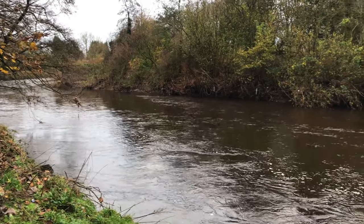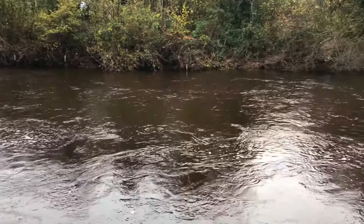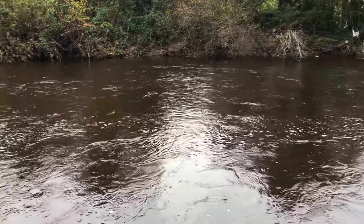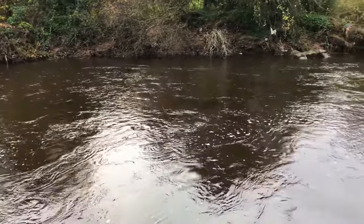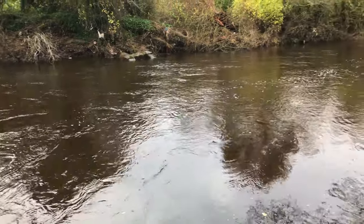This is the stretch of river I'm going to be targeting. It is quite high at the moment, a good couple of feet, possibly slightly more up. And although it is dropping, we've got more rain due and it may well start rising again.